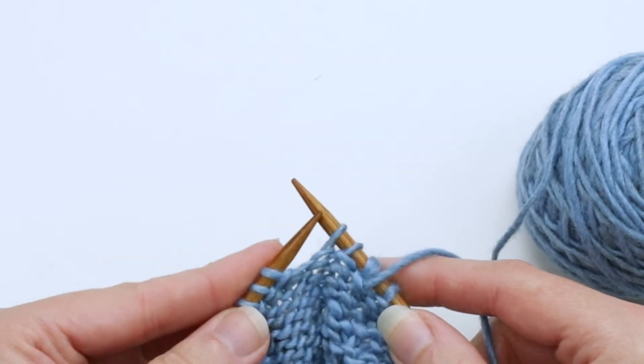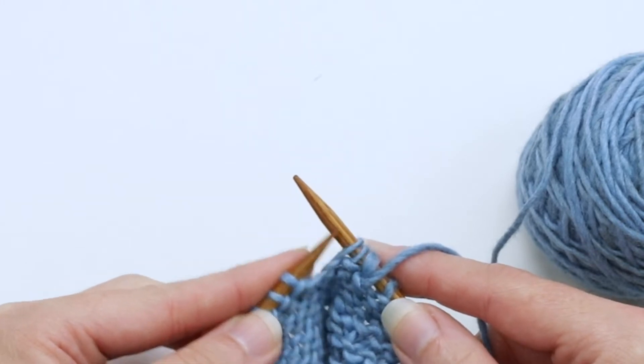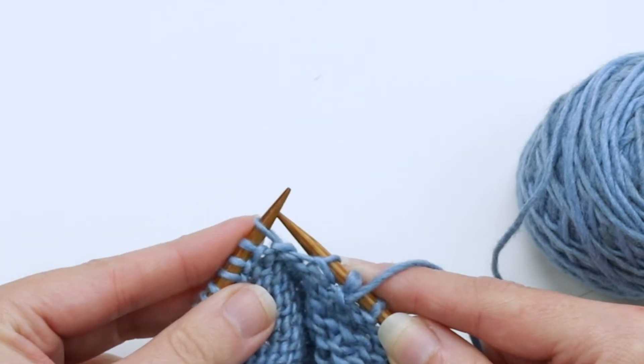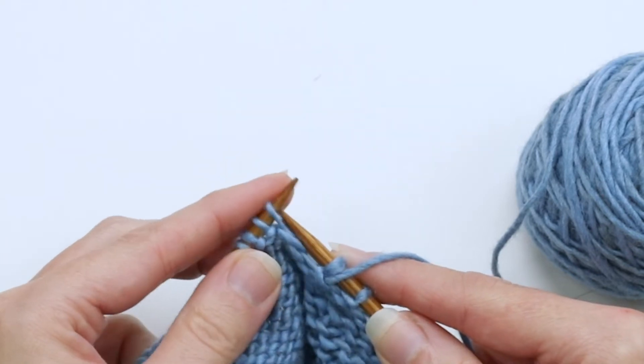Then you want to slide these two stitches back to the left needle in this new position. So you're going to insert the left needle into the front of each of the stitches one at a time, just like that, and slip them back to the left needle.